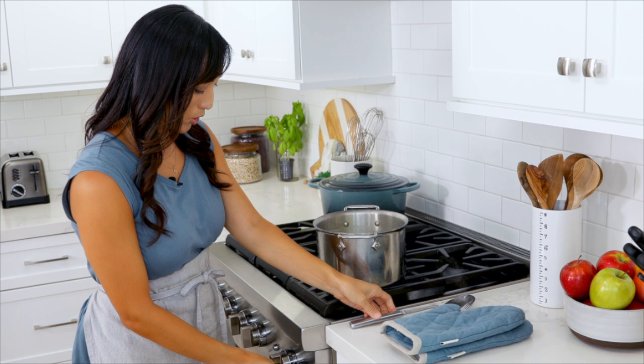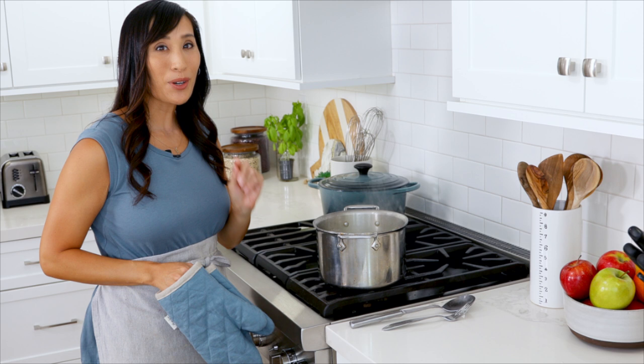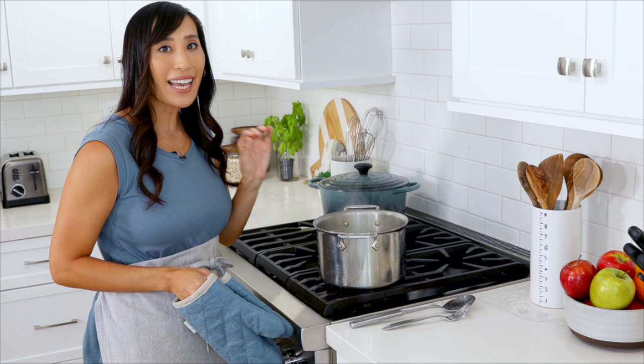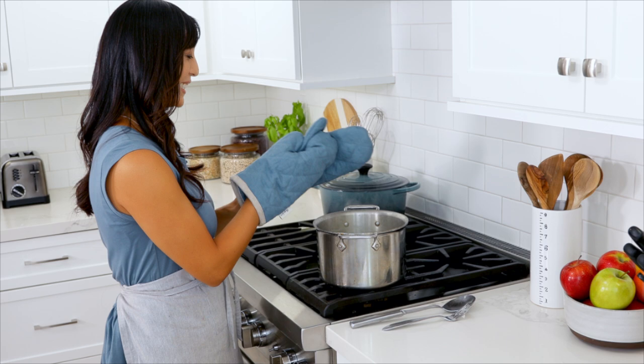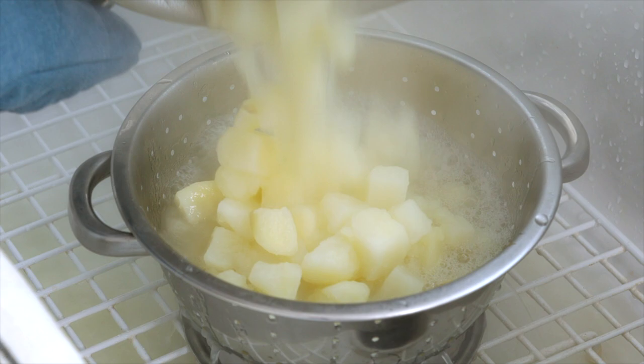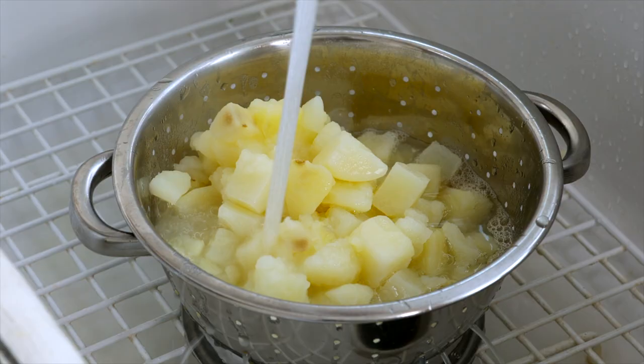Let's turn off the heat. I'm going to drain the potatoes and then rinse them one more time with hot water for about 30 seconds. This is going to remove any excess surface starches to give that maximum fluffiness factor. Drain the potatoes in a colander and rinse with hot water to remove any excess starches, about 30 seconds.